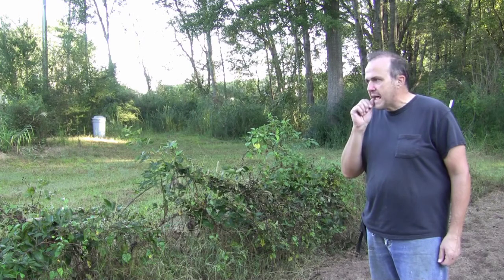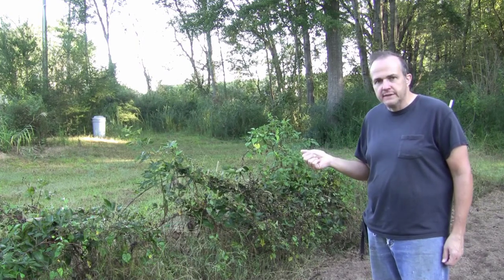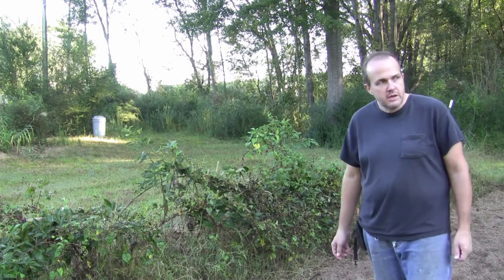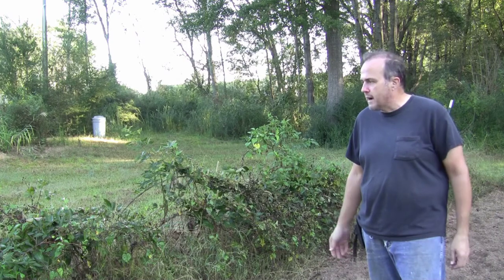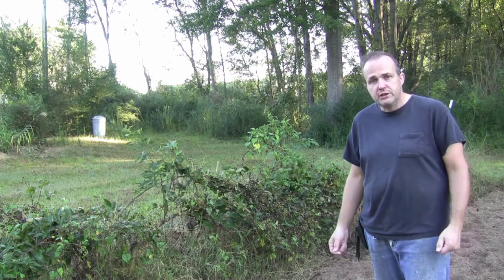These are Navajo blackberries. I have another set of Prime Arc blackberries planted in another place at the farm which I'm in the process of cleaning up. They look just like this as well, and I'll show you my new strategy for combating this in the future.